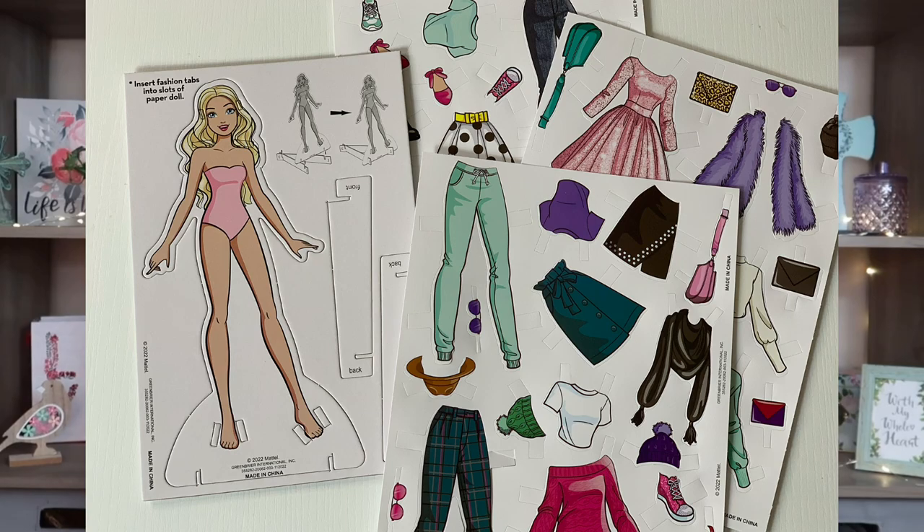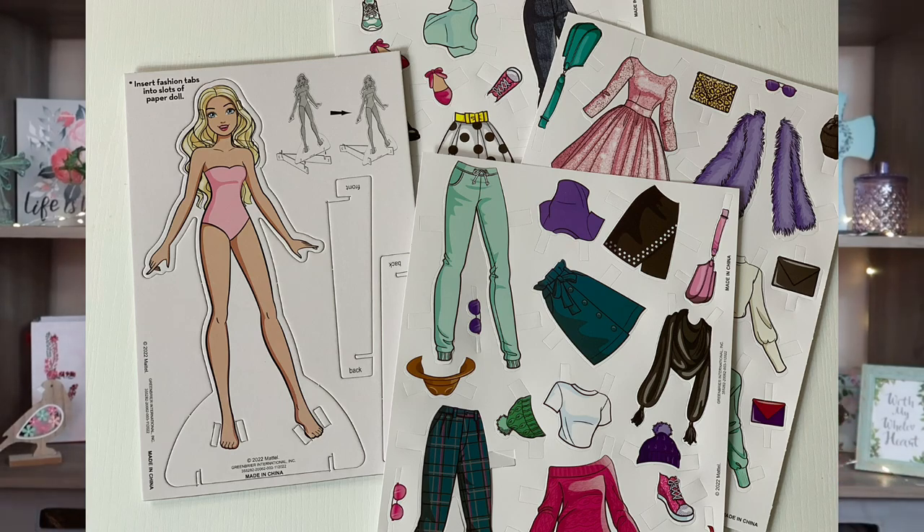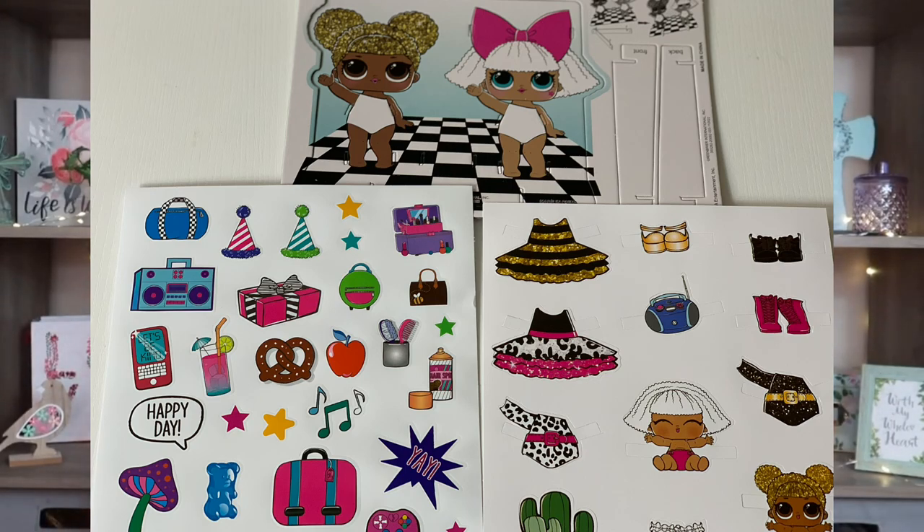I went ahead and picked up more of their little paper doll sets because I just think they're adorable — I loved paper dolls when I was little. I picked up one more Barbie set, which comes with paper doll cutouts and all kinds of clothes and accessories. I'll be cutting out the Barbie and her friends and may even use the plastic packaging. Along the same line, I picked up the LOL paper doll set as well — it comes with two little girl paper dolls and all their little accessories and clothes. I thought it would be so fun to put in the memory junk journals.